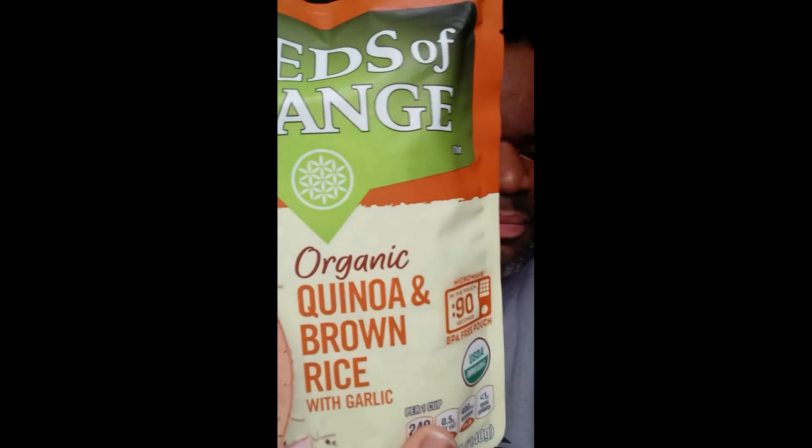It is USDA organic — yes, organic, ladies and gentlemen. I got the pack at Sam's Club, so it's about nine dollars. You get six of them in a bag, so that's about three dinners per bag. One bag is three dinners, ladies and gentlemen — so that's about 18 dinners for this bad boy. Very, very good, very nutritious, very wholesome.